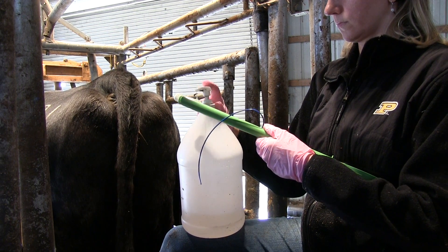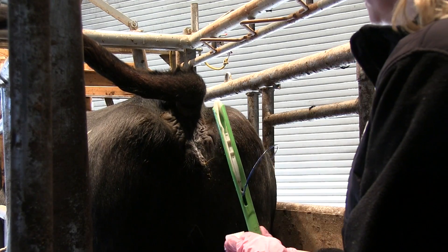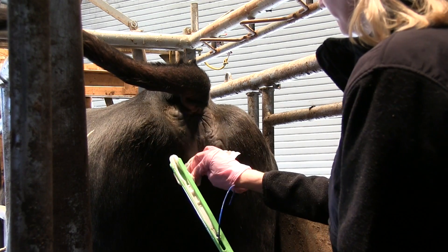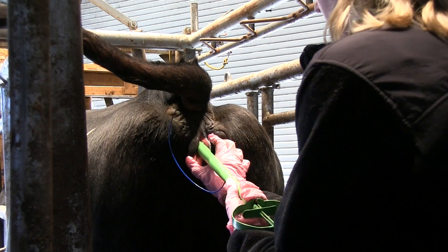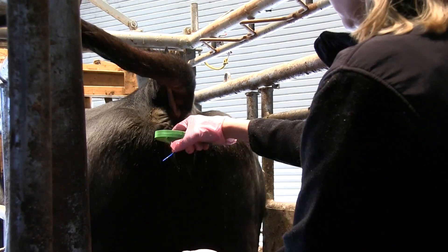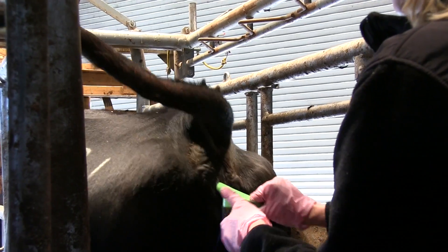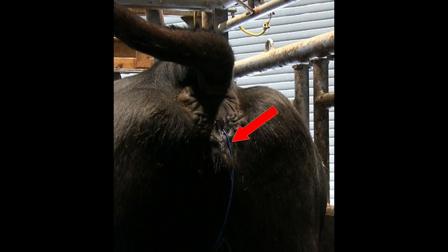Once the CIDR is loaded in the gun, coat it with ample amounts of lubricant. Approach the cow with caution and use paper towels to clean behind her and remove any manure from the vulva. Use one hand to spread the lips of the vulva and the other hand to insert the insertion gun. Once you feel resistance, push the handle on the gun without backing out until full depression is made on the handle. It is best for the tail of the CIDR to come out from the vulva and point down towards the cow's feet, to minimize the chance of it being inadvertently removed by other cows or her tail when she wags.